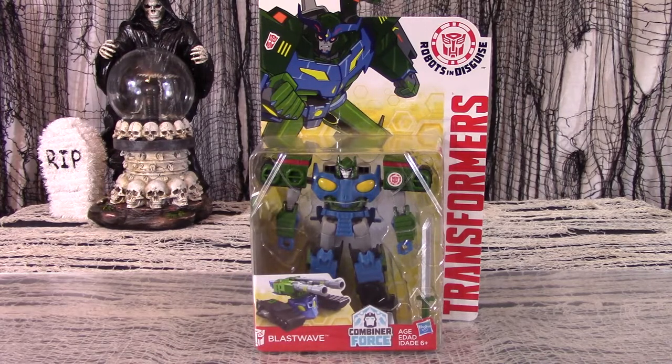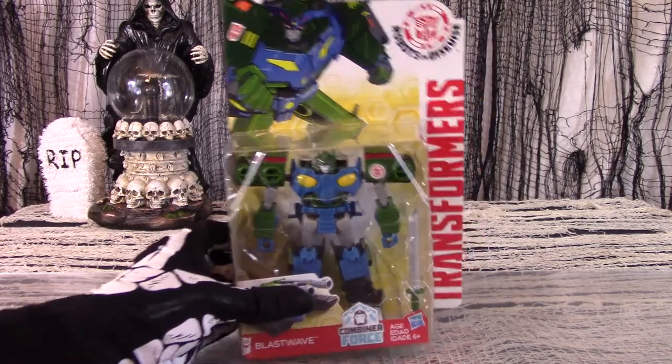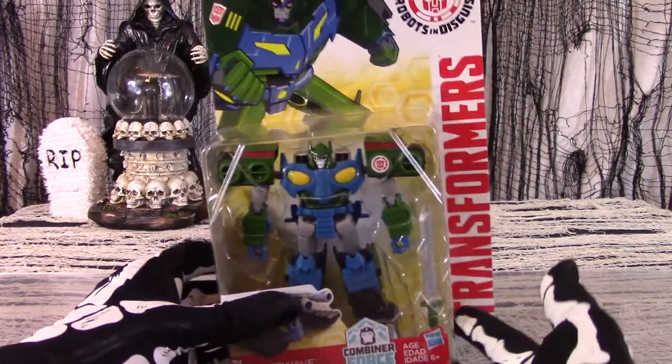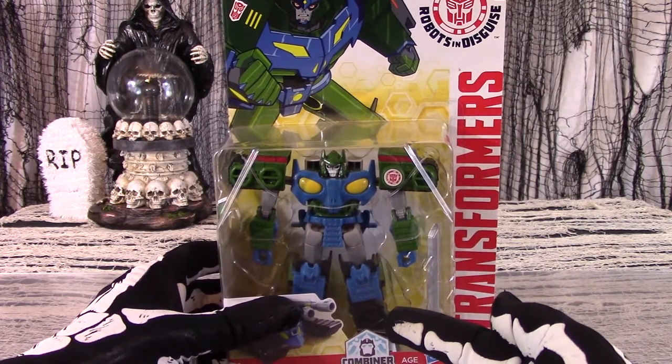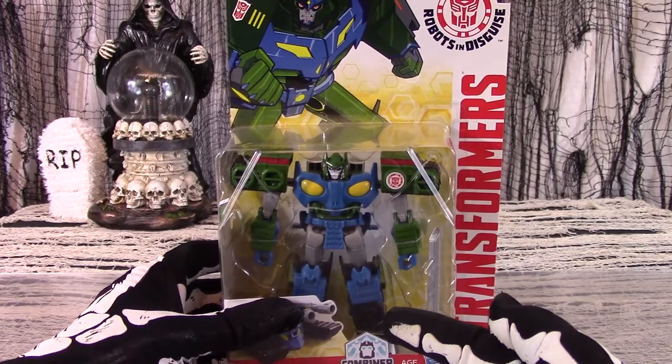Having made a Bludgeon figure, Hasbro just couldn't resist repainting it. But whereas Bludgeon is popular and the figure is very hard to find, Blast Wave, his blue Autobot wannabe, is clogging shelves worldwide.